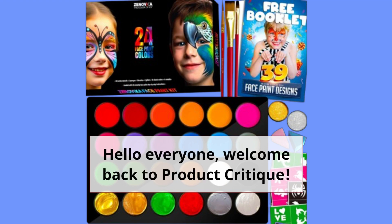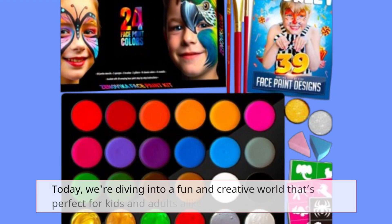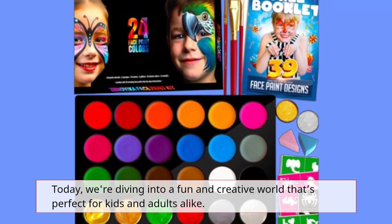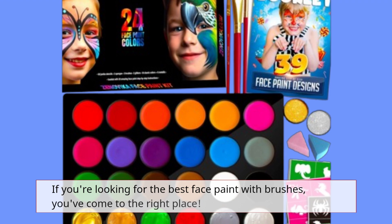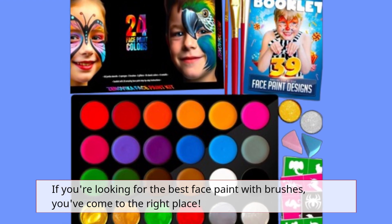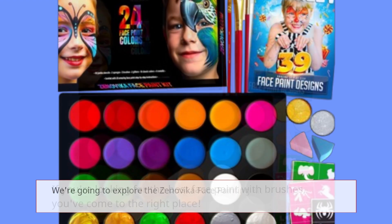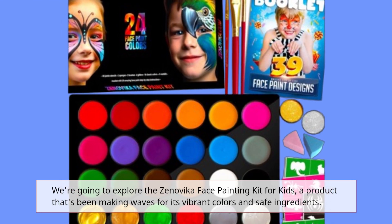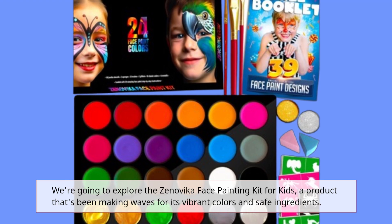Hello everyone, welcome back to Product Critique. Today, we're diving into a fun and creative world that's perfect for kids and adults alike. If you're looking for the best face paint with brushes, you've come to the right place. We're going to explore the Zinovica Face Painting Kit for Kids, a product that's been making waves for its vibrant colors and safe ingredients.